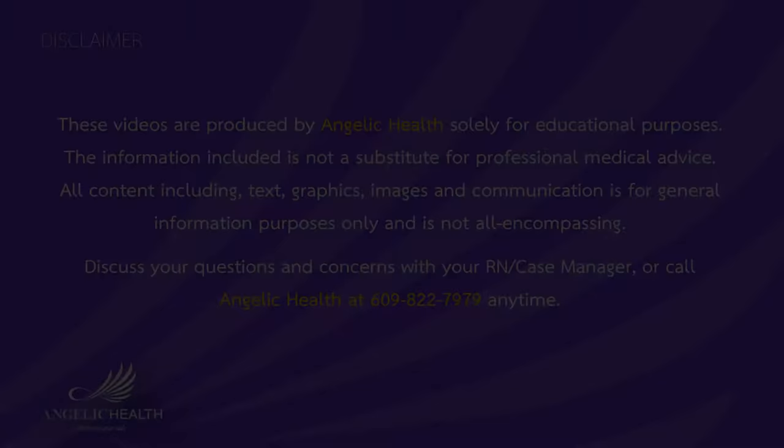These videos are produced by Angelic Health solely for educational purposes. The information included is not a substitute for professional medical advice. All content, including text, graphics, images, and communication, is for general information purposes only and is not all-encompassing. Discuss your questions and concerns with your case manager or call Angelic Health at 609-822-7979 anytime.